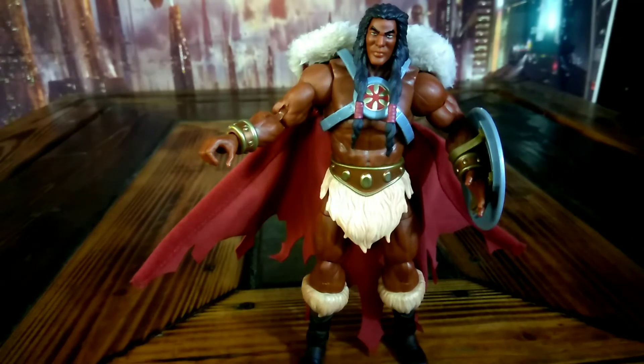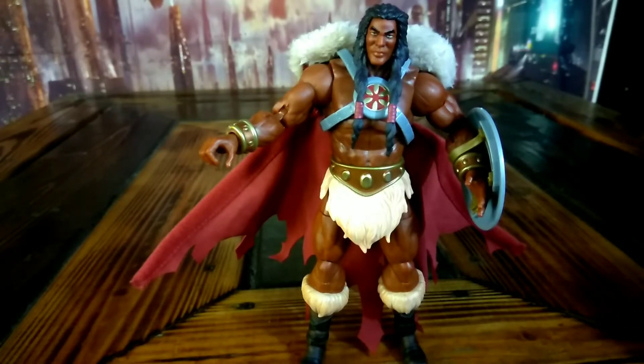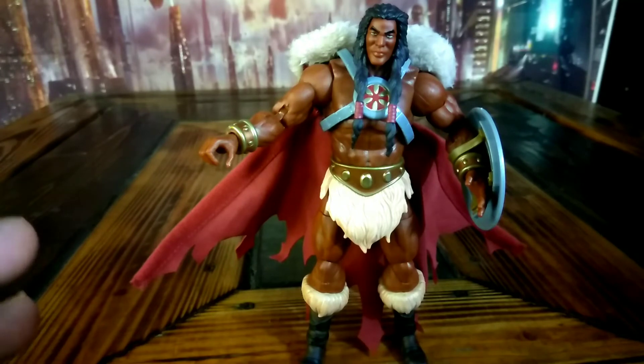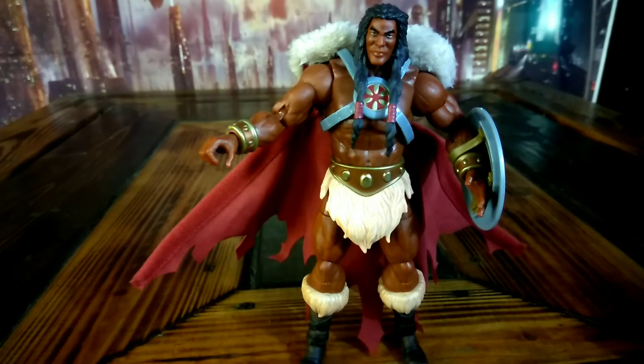I had ordered this from Target, but Target's kind of weird about stuff. If you order a pre-order, they're going to take the money out of your account, then hold it for a while, then release it. Several times until the order comes in, they're going to take that money back out to make sure it's there. And if your money isn't there, they're going to cancel it. I had a couple of things canceled like that with pre-orders from Target, and that's what I don't like. I figured once I pay for it, that should be it. But I did get a chance — I called them about it and they said the pre-orders were sold out. I went back and was able to get one.